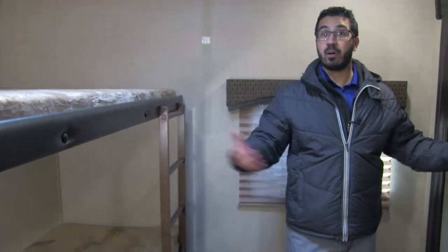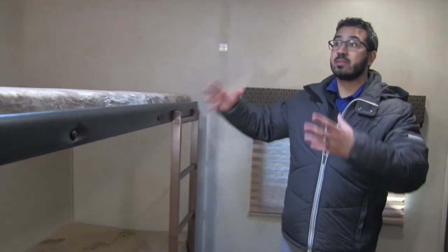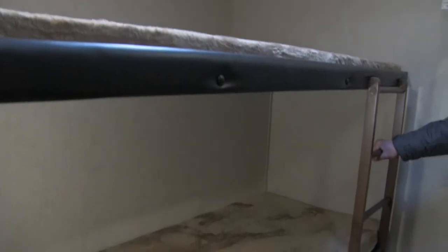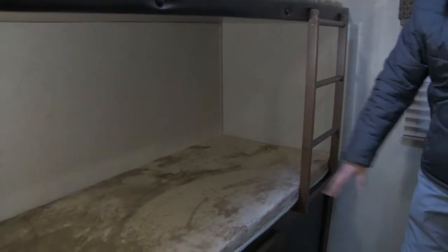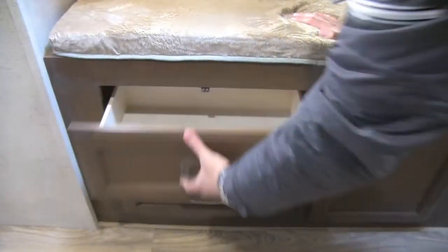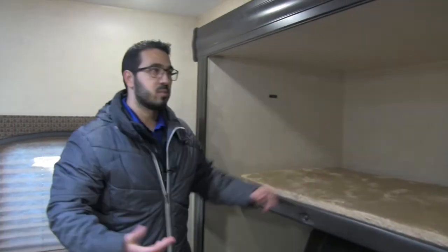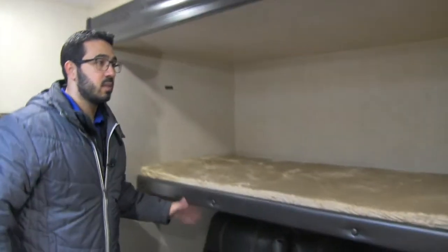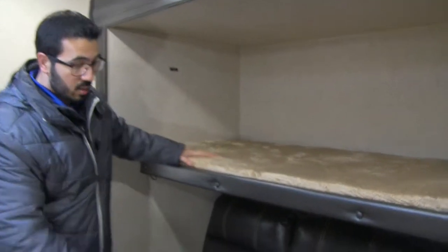Coming back into the bunk room itself, you'll see quad bunks — well, three bunks and a couch. Right up top you have a nice wide bunk. The ladder is built in, so it's easier to climb up. Underneath is your lower bunk with good storage and a couple of additional drawers. Across the way, the top bunk folds up and locks into place — you may have seen that before. These are Teddy Bear bunk series, so very comfortable bunks.